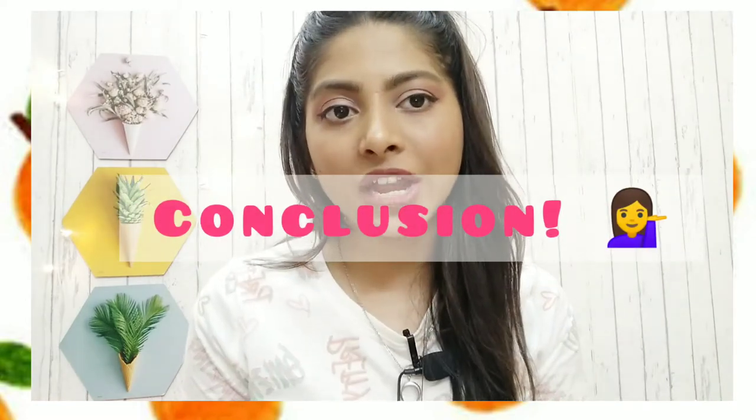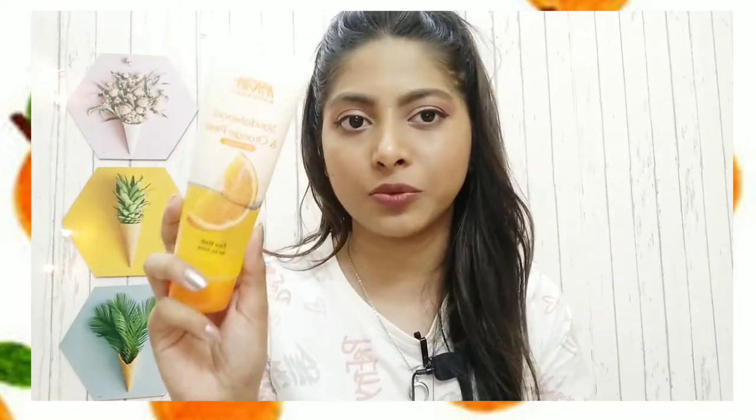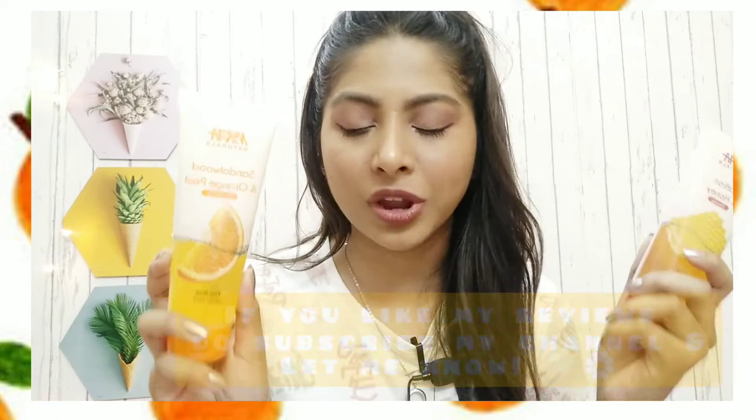Honestly, the glowing one — the Saffron and Honey — is not that effective. But the Sandalwood and Orange Peel one is pretty much effective; I can see visible results. I think it can really help in de-tanning because it brightens up your face noticeably. So if you want to choose any one, I would suggest the Sandalwood and Orange Peel — it's a little more effective.